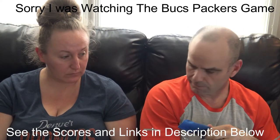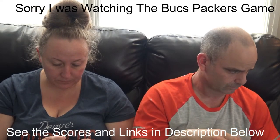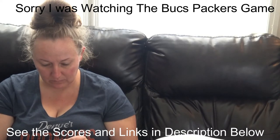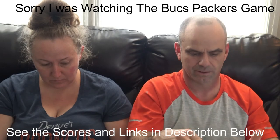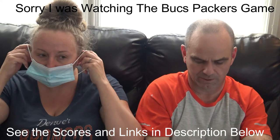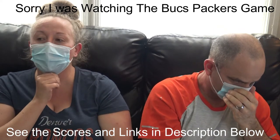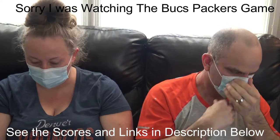Next up are the disposable face masks — the normal everyday disposable masks that a lot of people have been using. We did test those and comfort-wise you can try it on. They can definitely fit pretty much any face — I think that's why they made them that way. Comfort-wise I would definitely give it a 5.